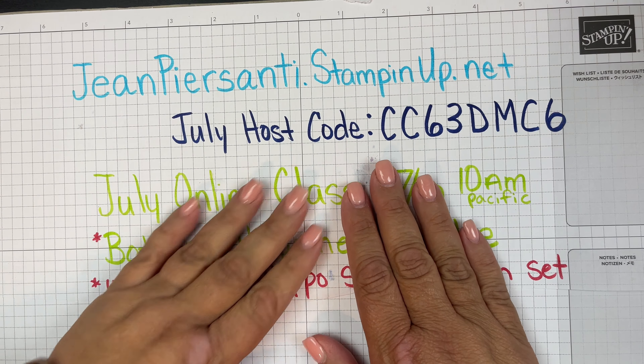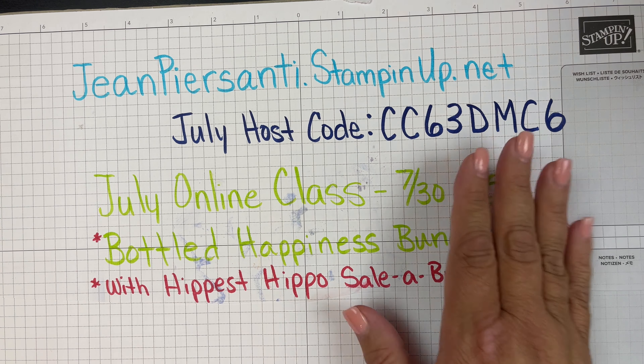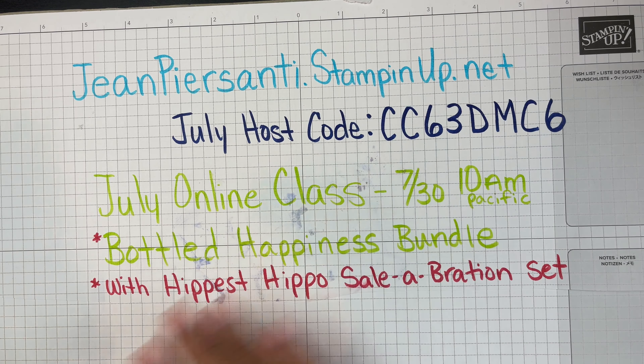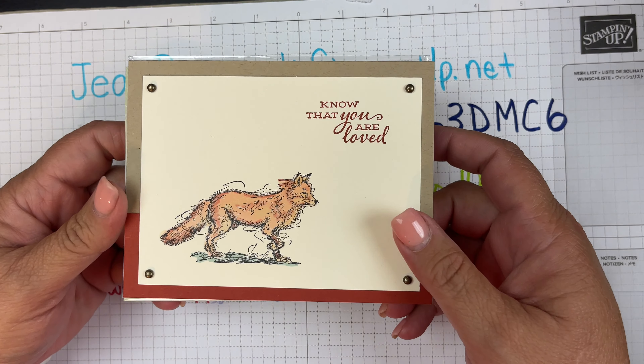Hi beauties, it's Jean Persani with Beauty and the Stamper. It was the first Monday of the month, which means we had our team meeting, which means we had a card swap, and I want to show you the cards from our swap.